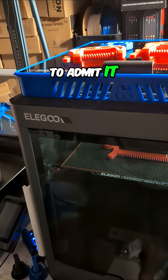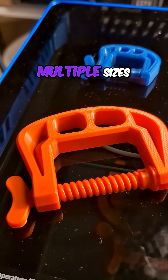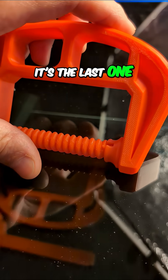This is embarrassing. I don't even want to admit it, but I got to come clean and tell you what happened here. I'm printing multiple sizes of these clamps that I got off of Printables. This one, I just filmed a little while ago — it was the last one to print.